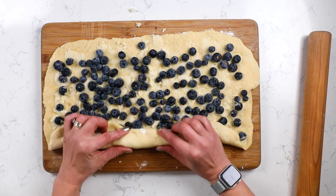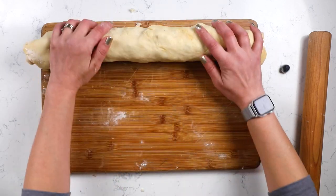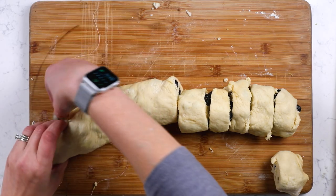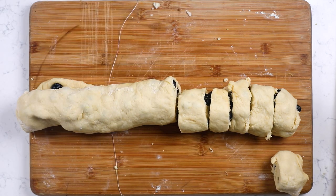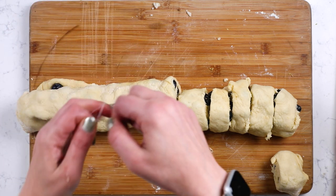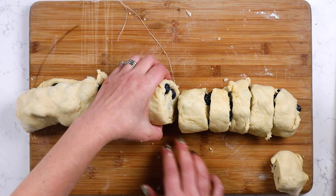Then we're going to roll it up from the long side, as tight as possible. Once it's rolled up, it's time to slice the rolls. You can use a serrated knife, but the easiest way is using unflavored dental floss. I highly recommend buying a box of unflavored and keeping it in your kitchen — you don't want to make your rolls taste minty. Put the floss underneath the roll and pull it through; it slices super simply and won't collapse the roll on itself.